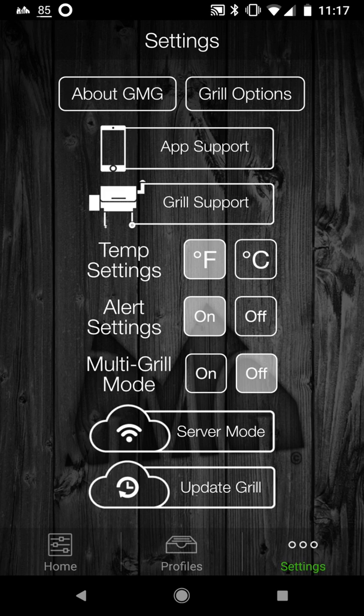You have to make sure that your Wi-Fi connection, when you first get the grill, doesn't have any special characters in the Wi-Fi name or password — only letters and numbers on the keyboard. This is because the old firmware in the grill does not recognize special characters properly. If your Wi-Fi router at home has special characters, I'd recommend getting a second phone to set up a Wi-Fi hotspot with no special characters for the grill to connect to.